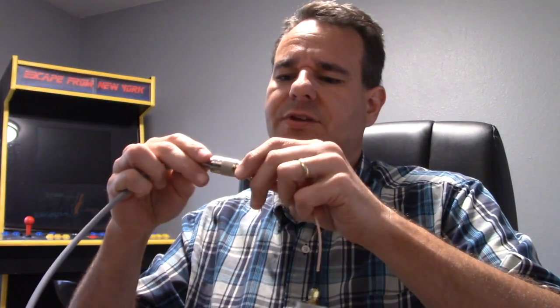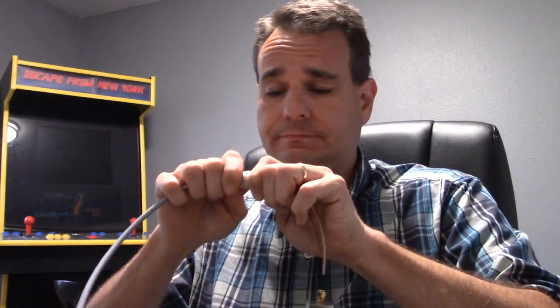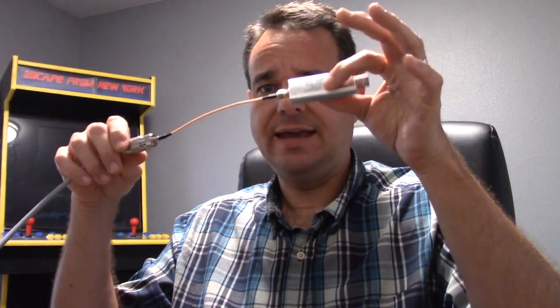The only piece I'm missing is a switching box between my radio setup and this listening radio, so I don't have to have two antennas. That part is coming in the mail and should be here tomorrow or the next day. But I'm excited to just see — does this thing even work? So I'm going to play with it right now.